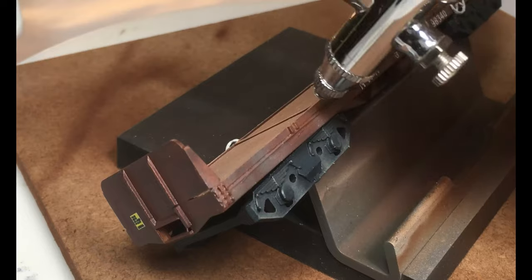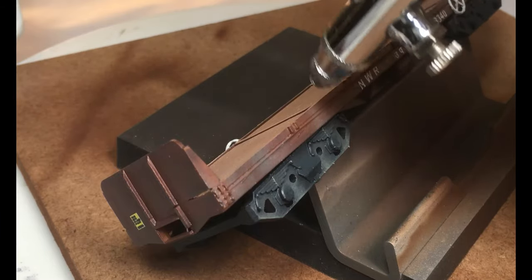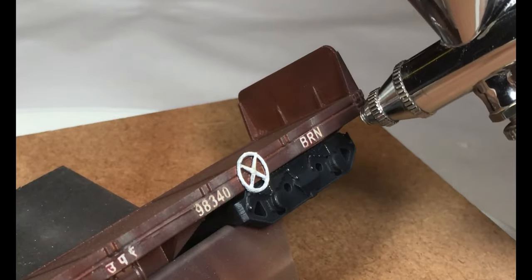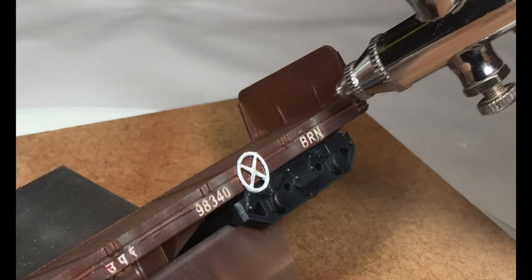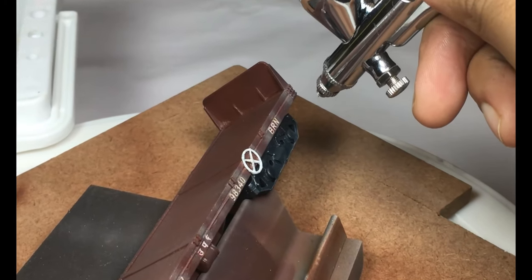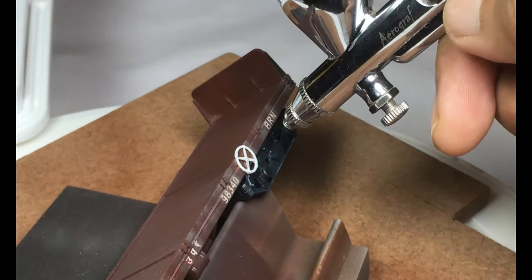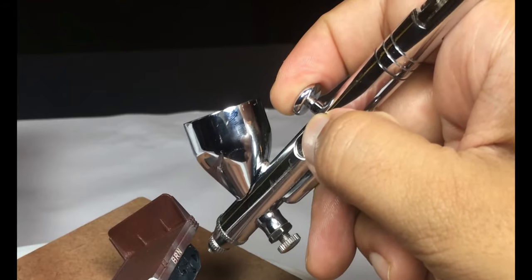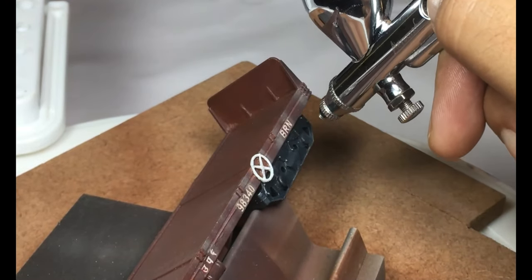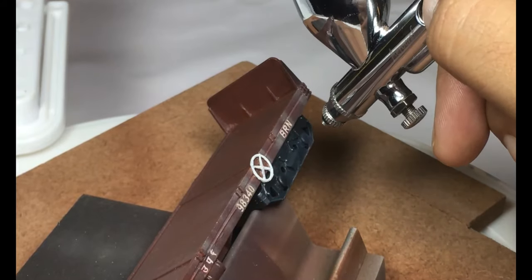Next, we'll do some dust streaking on the side — it's nothing but drawing the airbrush in a vertical line repeatedly. Doing it from top to bottom actually makes a lot of difference in getting that realistic effect. After the first layer, just so that I don't oversaturate the paint, I pass air without any paint — that's the beauty of a double action airbrush. Just by pressing without pulling the needle back, I'm simply passing air on the first layer to make it dry before adding a little more paint.